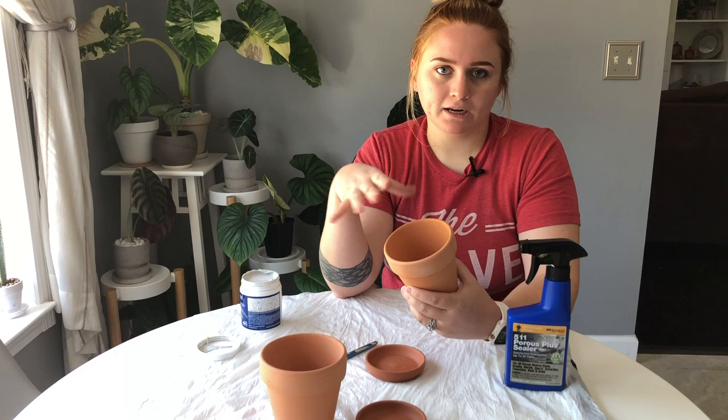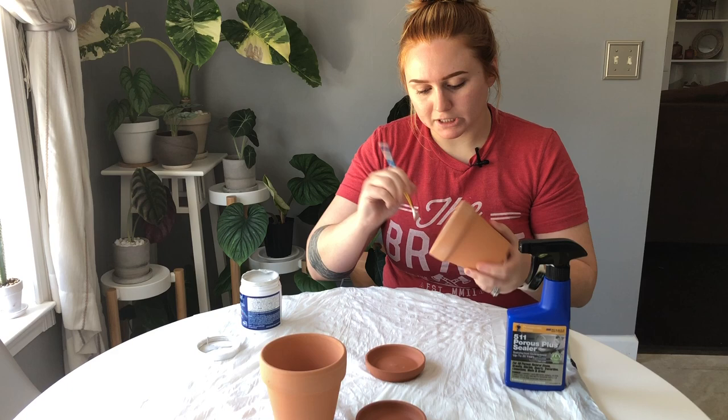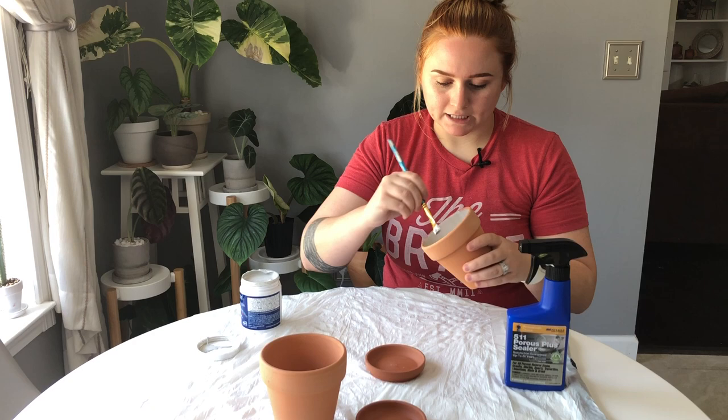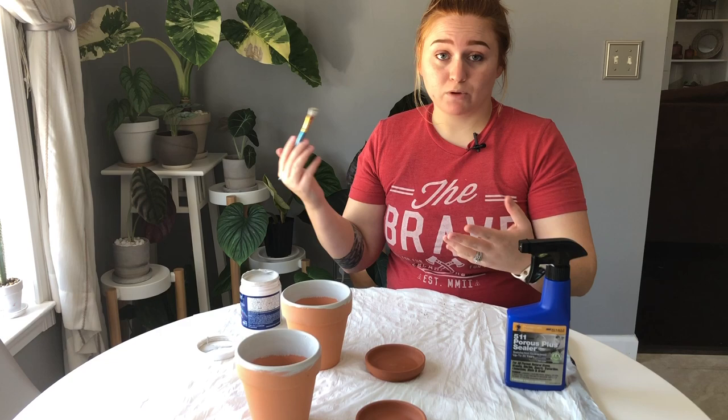The technique on how you paint is totally up to you — bigger brush, smaller brush, whatever you prefer. I don't recommend doing very thick layers, but the technique is up to you. Then I'll paint the rim just so it blends when we paint the outside.